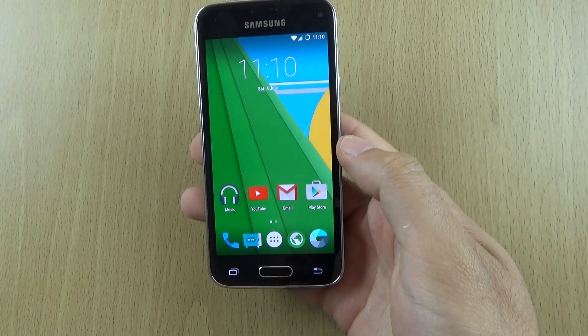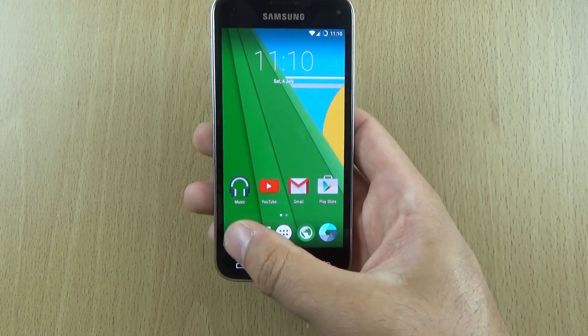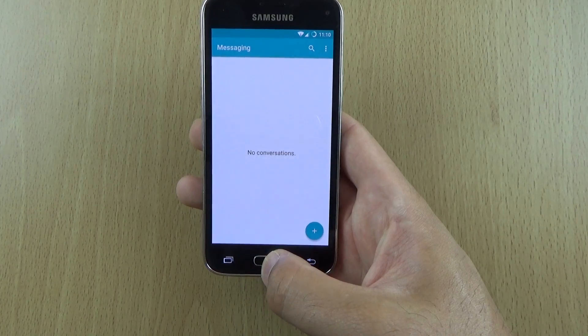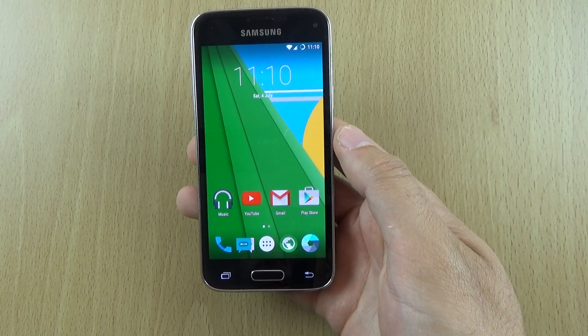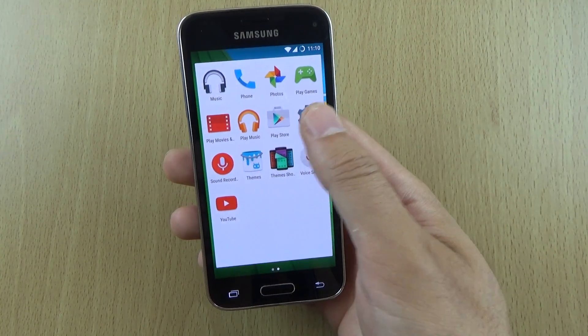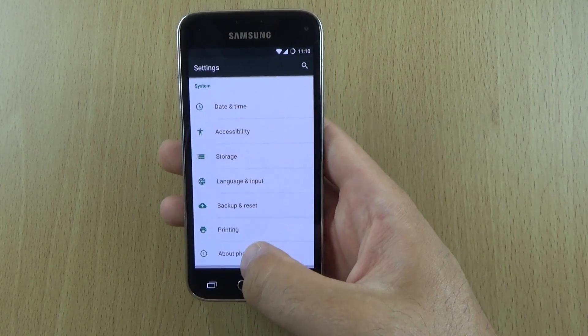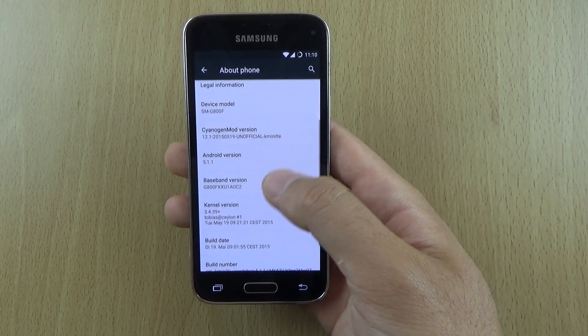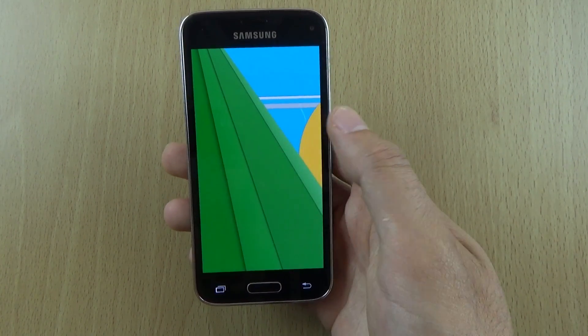So those of you who are looking to get a very nice, clean experience that is snappy should definitely check this out. This is based on Android 5.1.1, so a very recent version of Android, and the CyanogenMod version is 12.1 as well for those interested.